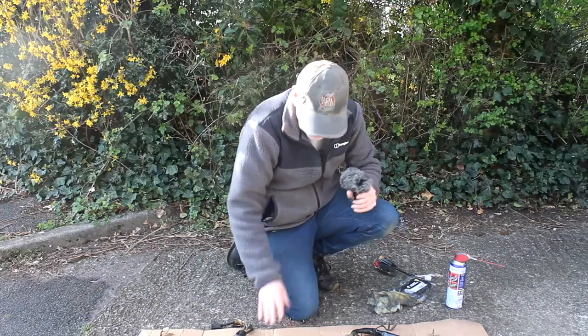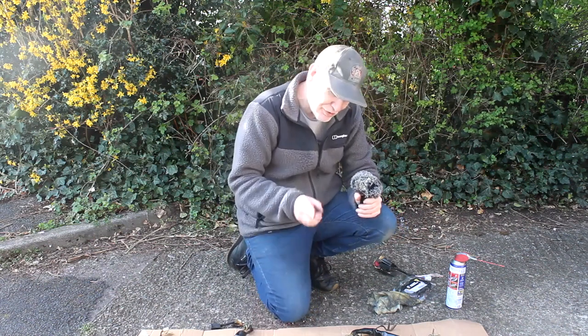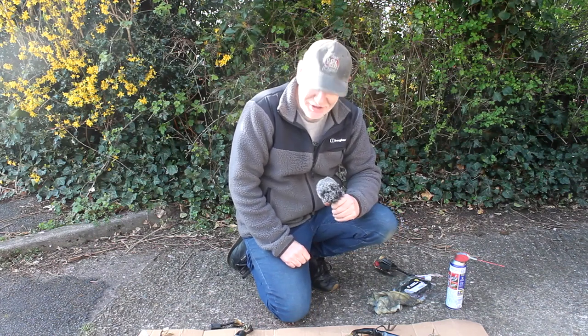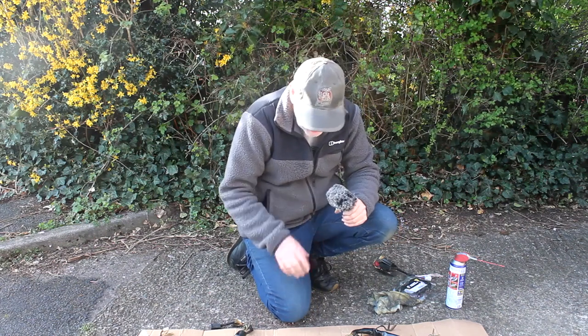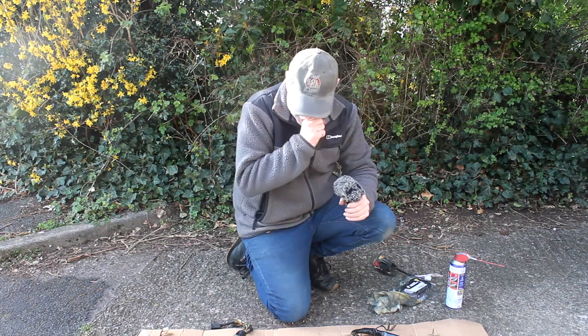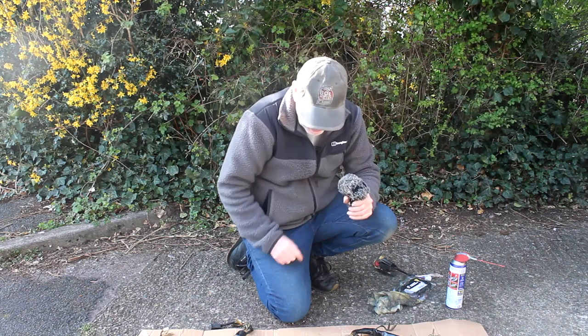The original switchgear was knackered and broken, and you can't buy new ones. I did have some switchgear off my F2 model but it's all different — different wires, different switches. So I've actually bought some aftermarket switchgear that I've used before, and that's all now on the bike ready to go.